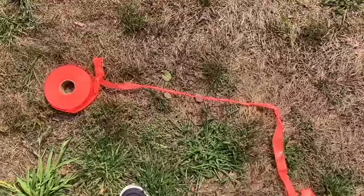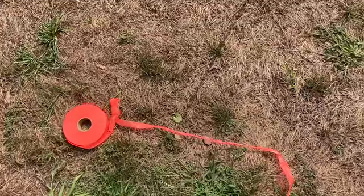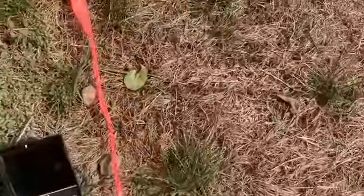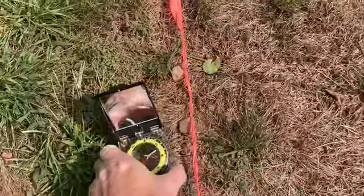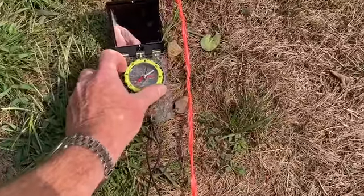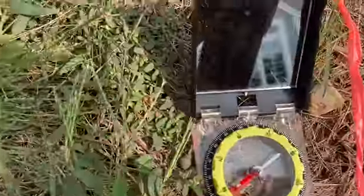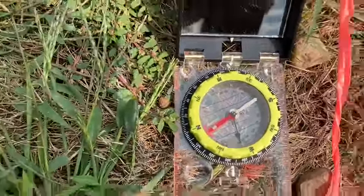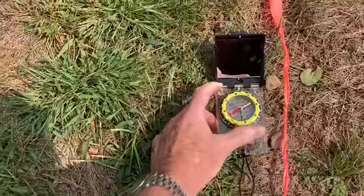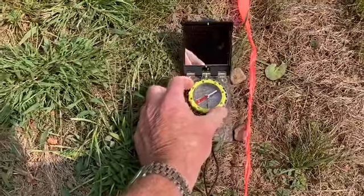Now we get a compass. What direction do you think this tape should be lying? I'm lining the compass up with the rocks, twisting the dial so that it hits red — and it's a little bit off of east. Well, that's because of declination. When I correct for the declination, we find that the middle of the line between these rocks is pretty much directly east-west.